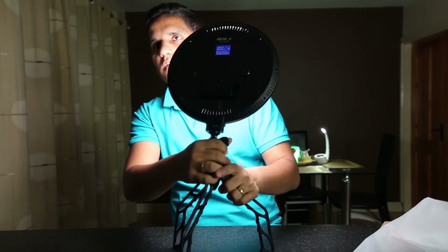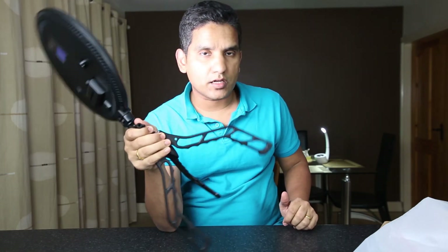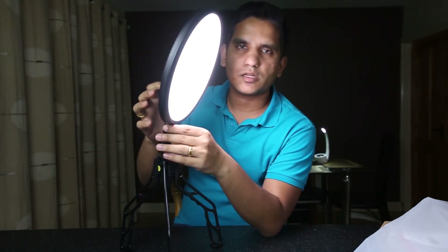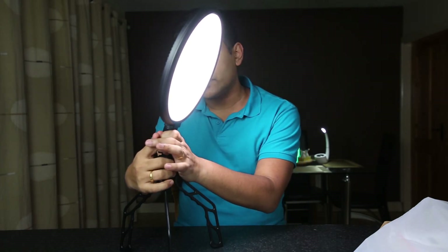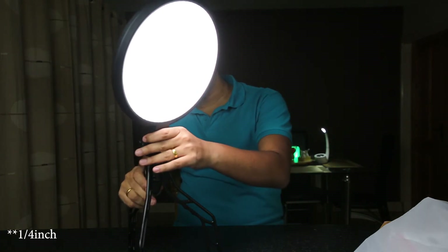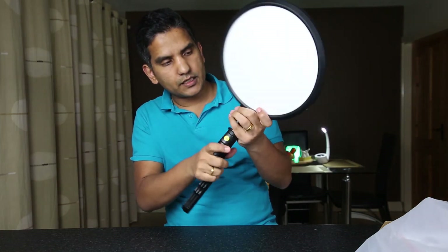I've been using this for about a week and there are a couple of things I really like. One thing is how much it weighs — it's only about 650 grams plus around 100 grams for the battery. The second thing is the hot shoe mount that it comes with, which is fantastic. It attaches to anything with a three-quarter inch thread.